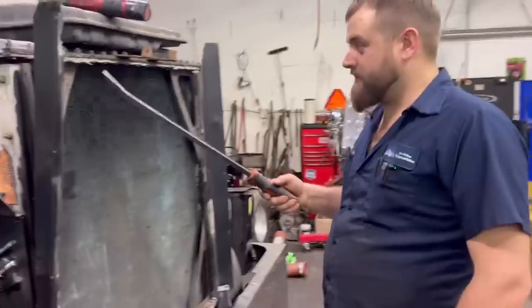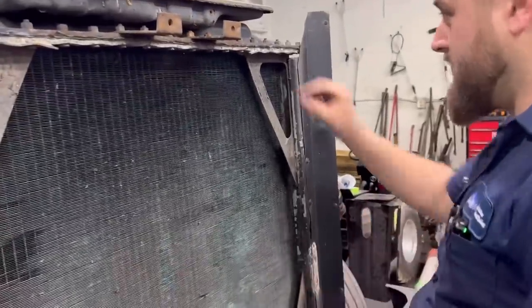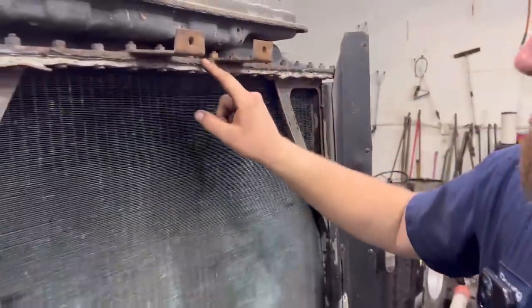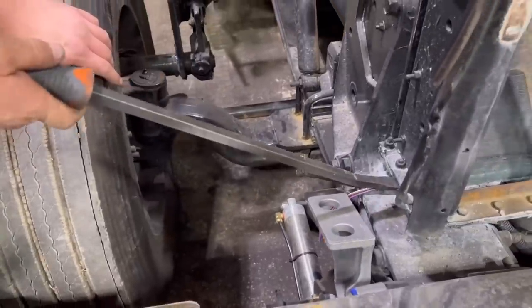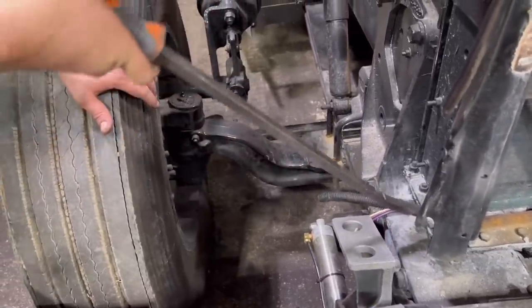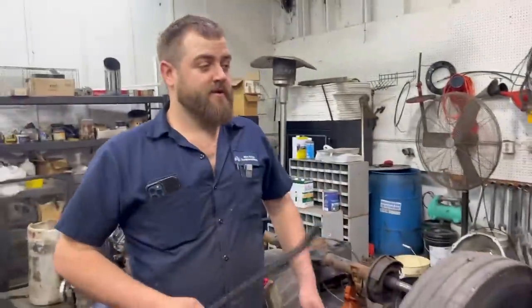The reason we're replacing this radiator - you can see right here at these seams where the metal has started to expand and everything is corroded really bad. These old gaskets are in terrible shape. Even down here on the sides you can see where it's been leaking - all this white corrosive stuff coming out. Frankly, it's just old.